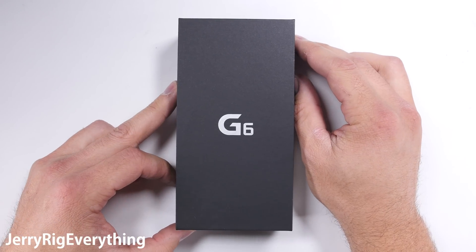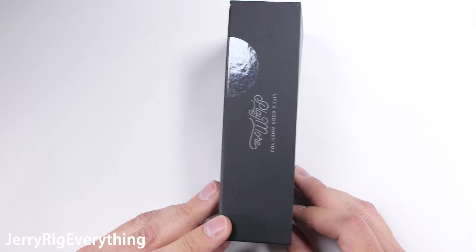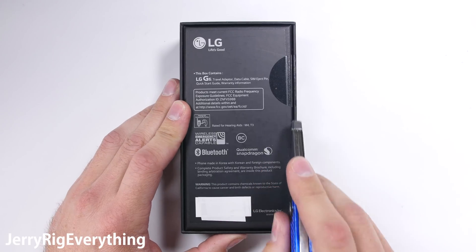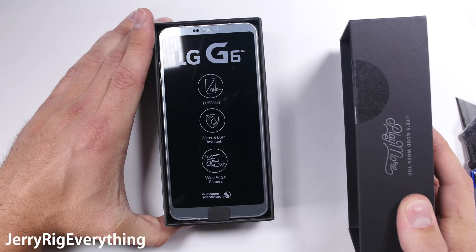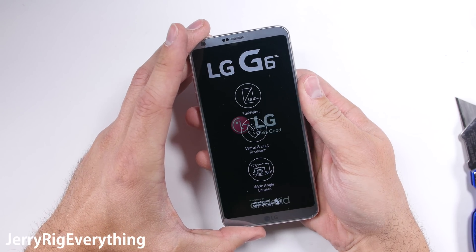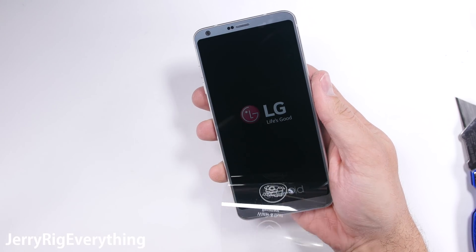Finally got my hands on a retail version of the LG G6. I've already reviewed this thing from the inside with the teardown video, and now that I have the retail version, it's time to put it through the rest of my tests. It's time we find out if that gigantic screen is going to compromise the overall structural integrity. Let's get started.